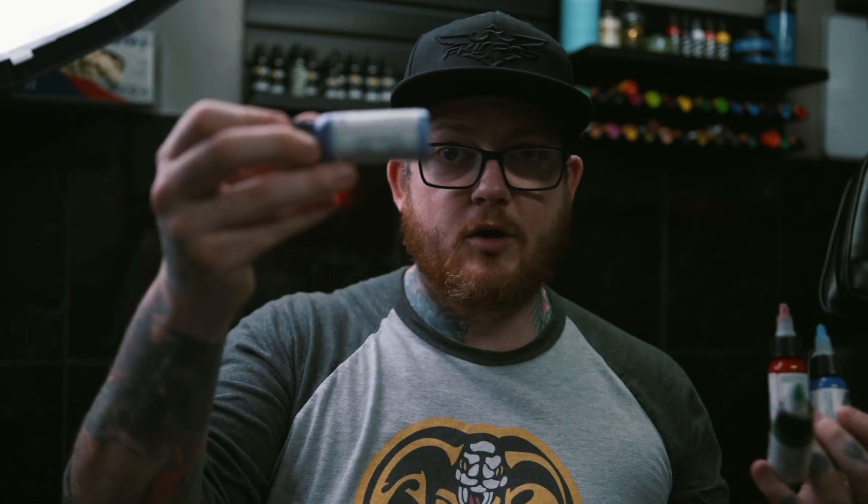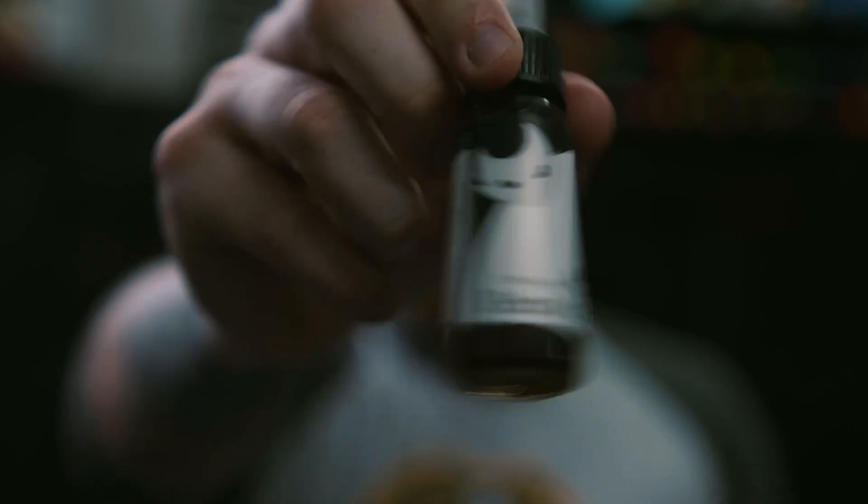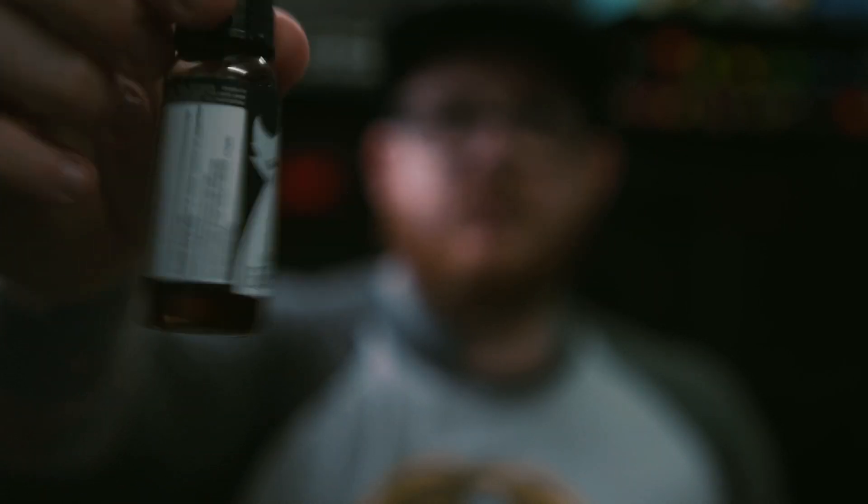I got basically a traditional or basic colour set. The colours I received were blue, red, green, purple, yellow, brown, white, black, and I also got a dilution fluid — something to dilute your grey wash or things like that. So that's what I've been using and trying out. I've done a few tattoos with it and this is what I think of it.